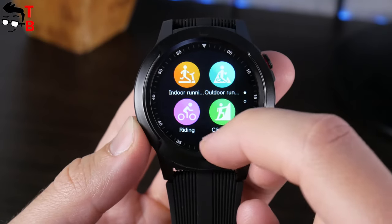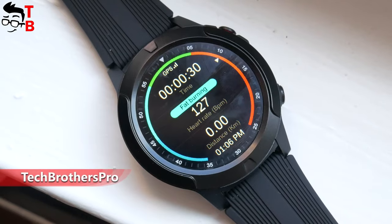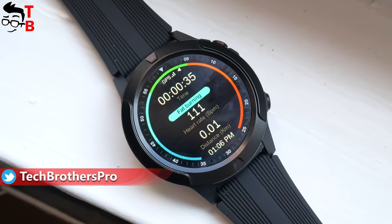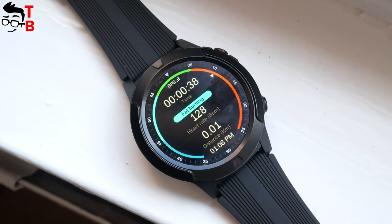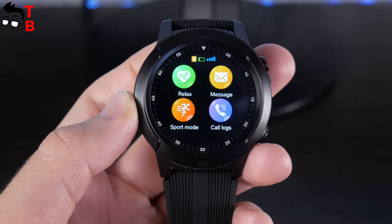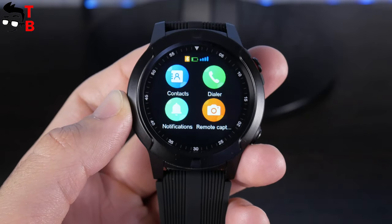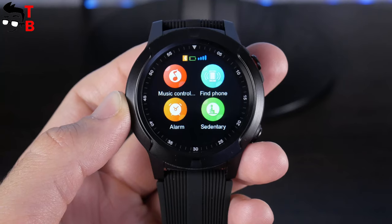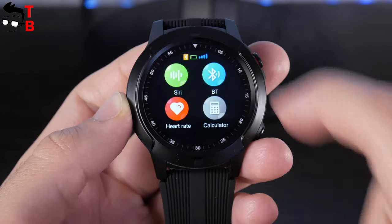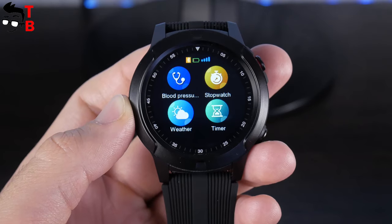You can also see your sports records if you have already used this watch. Beki Lockmut TK04 has built-in GPS, so the smartwatch will track your movement while running or riding a bike very accurately. Swipe to the left from the main watch face to find all the functions, such as relax, message, sport mode, call logs, contacts, dialer, notifications, remote capture, music control, find phone, alarm, sedentary, motion, pedometer, theme, settings menu, Siri, heart rate, Bluetooth, calculator, blood pressure, stopwatch, weather, and timer. As you can see, Beki Lockmut TK04 smartwatch has many functions. In the settings menu, you can choose the language, time, sound, volume, display, etc.